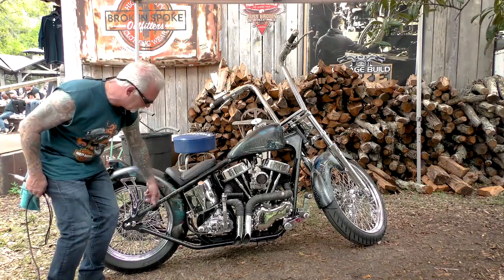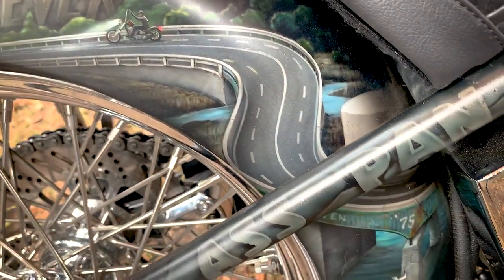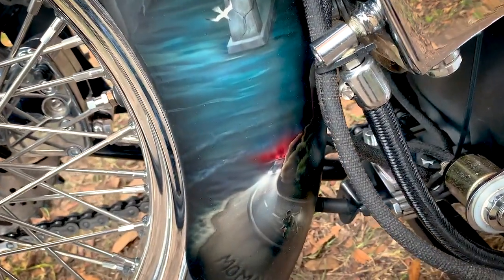This here is my neighborhood — this is like the Q bridge. It says old school forever. Down here the artist threw in a little extra something I didn't know about: it has me getting chased by the cops on my old Panhead, back in the old days.